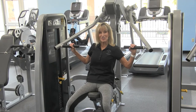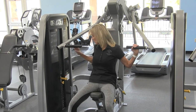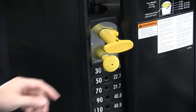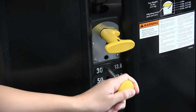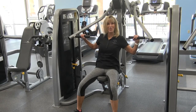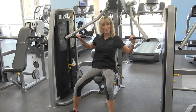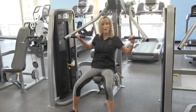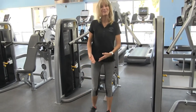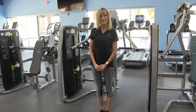If the weight is not challenging enough, make sure that you increase the weight. When you've completed your number of repetitions, simply lower the weight all the way down, set your hands down, stand up, and you've completed the Cybex Incline Press.